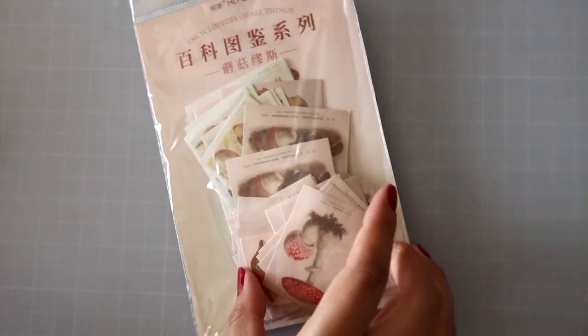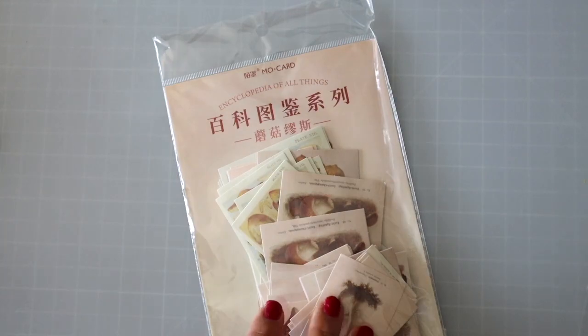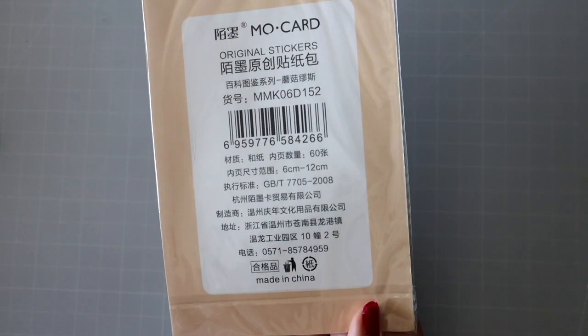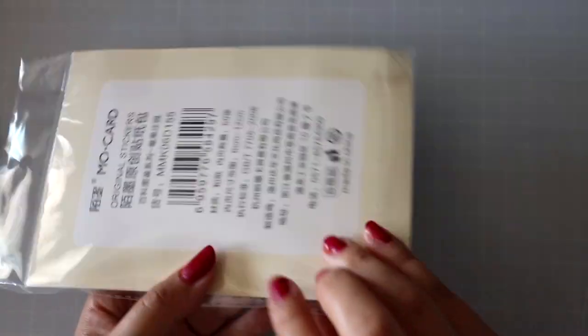There's a mushroom — cards, sticker cards. Let's see how many pieces — Mo Card — this one has... I'm not really sure but it's a lot. Let's look through this last one — it's the same thing but a different design.